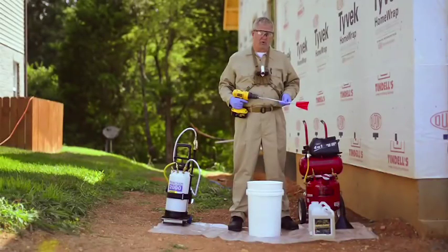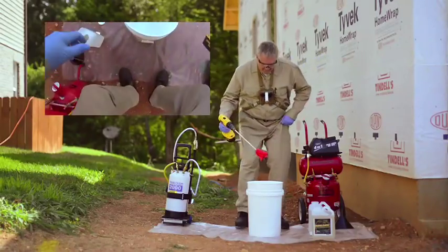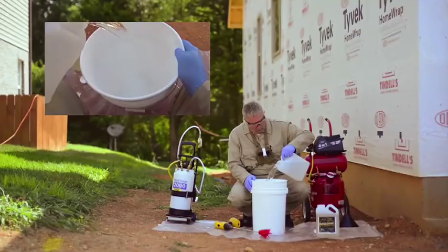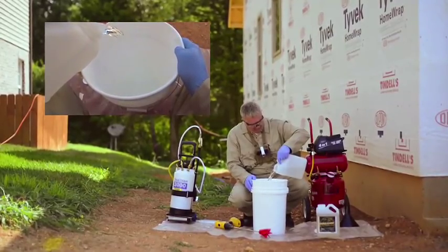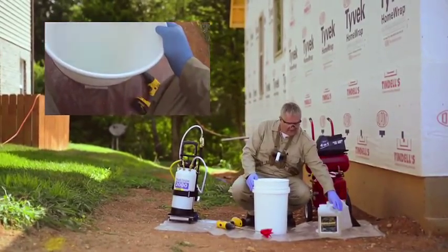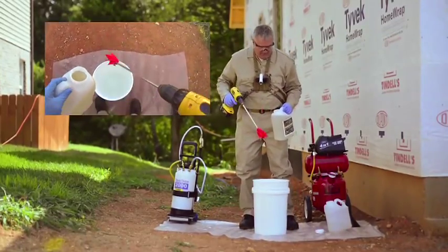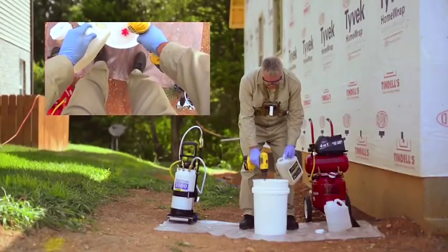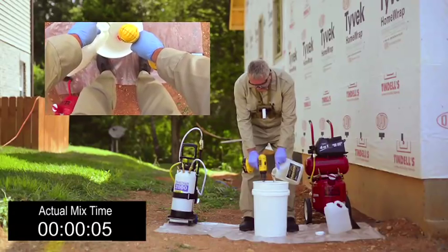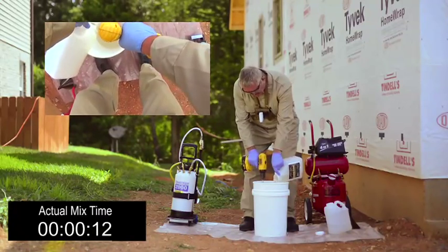We're on the job site today with Boracare to do a termite pre-treat on this home. The first thing we have to do is mix the product. We're going to take our gallon of water and put about three-quarters of that gallon into our mixing bucket. We're going to save a portion of that so we can triple rinse our container of Boracare. Then we take our drill with the mixing head on it, get that started in the water, add the Boracare, and mix this product until we have no resistance and the material feels just like water itself.